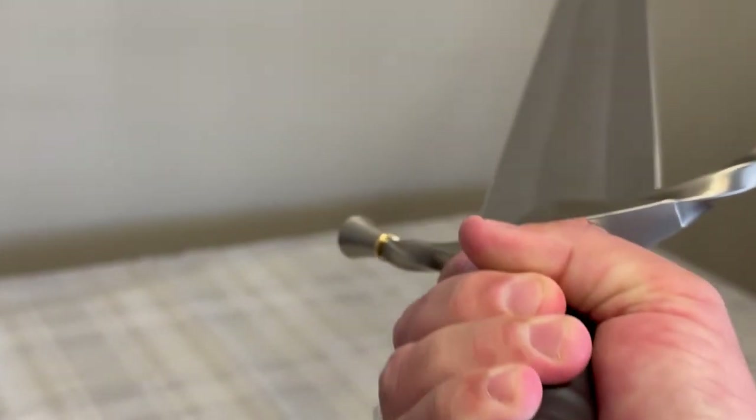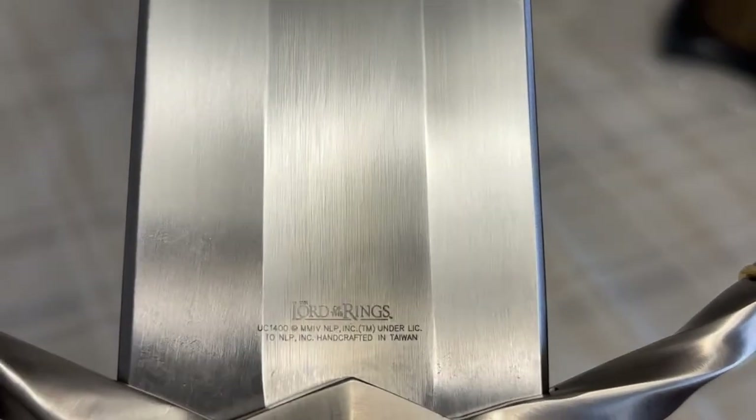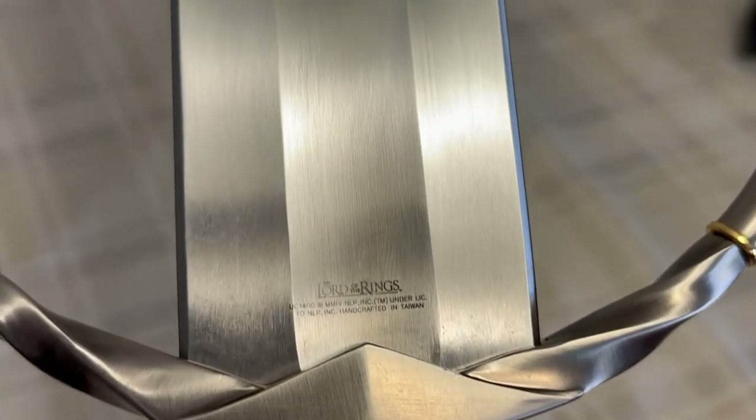I'll show you on the back, what it looks like on the bottom. I had to wipe this down — there's water in there, probably from condensation. It's been sitting there for a while. Pretty nice. You can see good licensing. Pretty nice blade, I really like it.